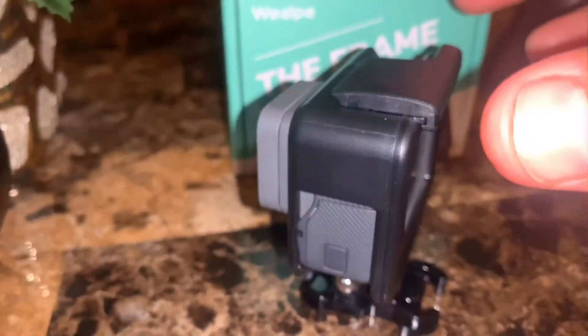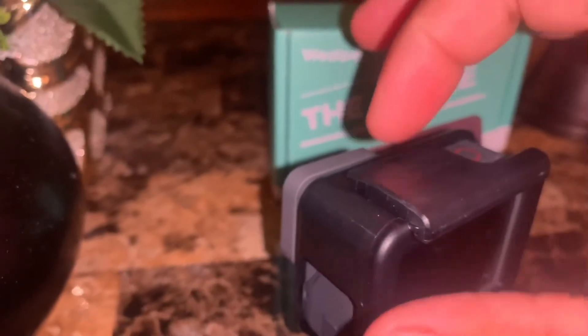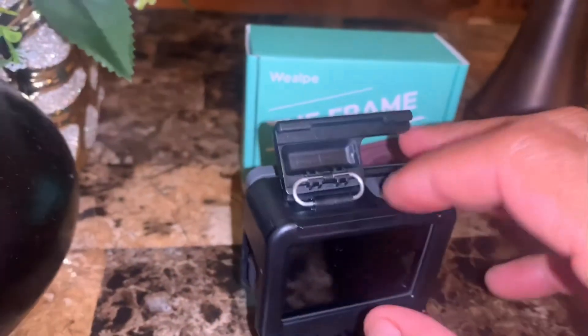What I liked about this one is that it's not as hard to remove as the original one. With the original, every time it feels like you're going to break it. With this one, look — one hand, and you can take it right off.